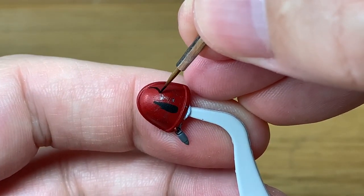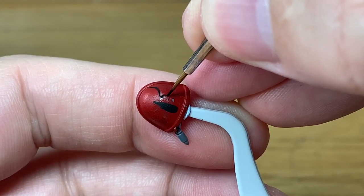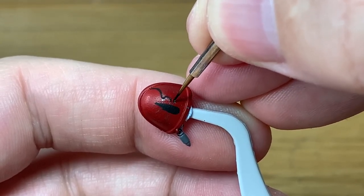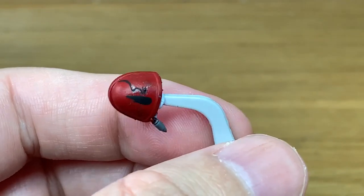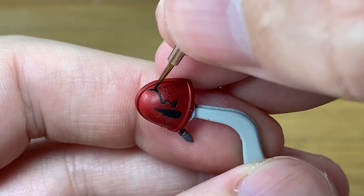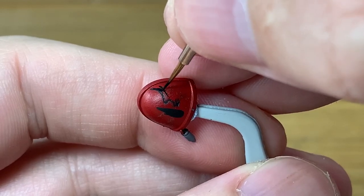Otherwise when you try and do it from a different direction it's not quite as comfortable, or you're not dragging it down from the tip of the brush — you'll end up getting thicker lines. You'll also get the point of the brush splaying a little bit, so it'll spread the paint out and make it look messy.